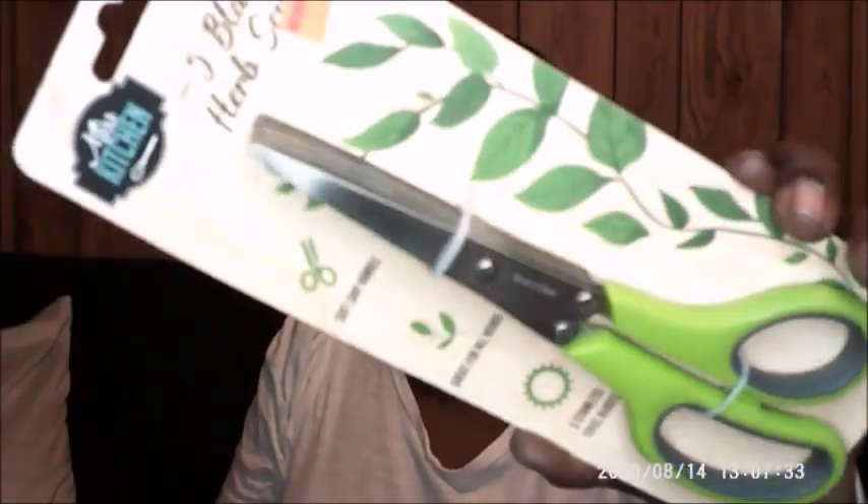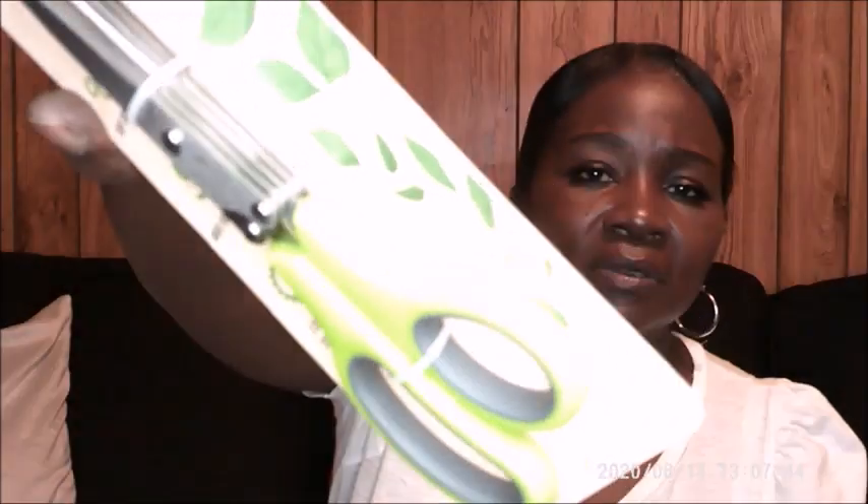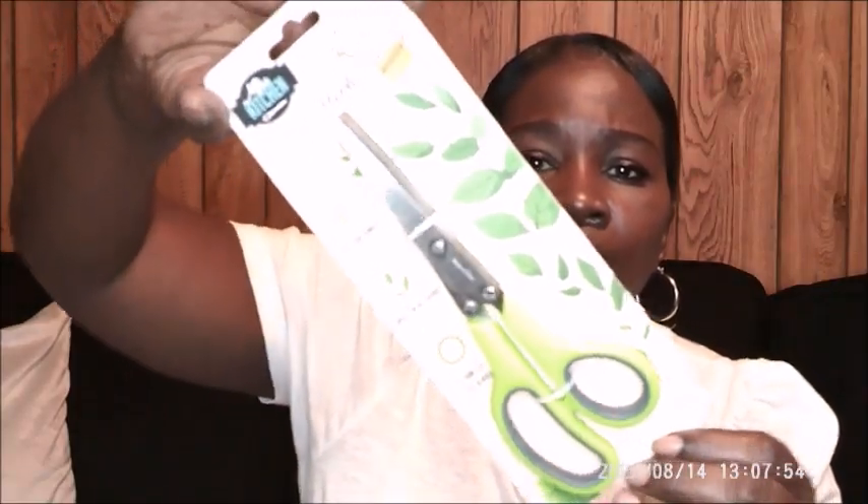Also, I saw these five-blade herb scissors. They were originally $5 but I got them for $2.50. They have a soft grip handle, great for all herbs, and five stainless steel blades. The scissors are green but they look yellow on the camera. They have one, two, three, four, five blades.